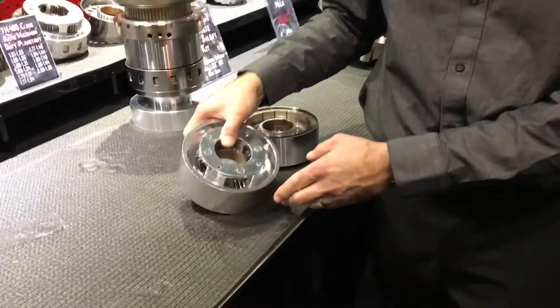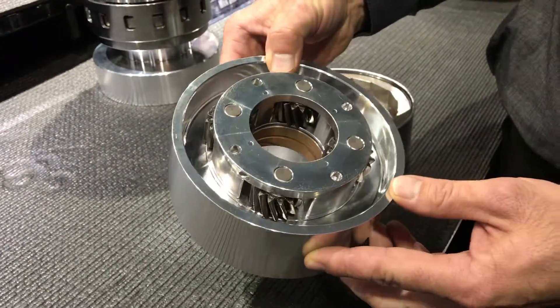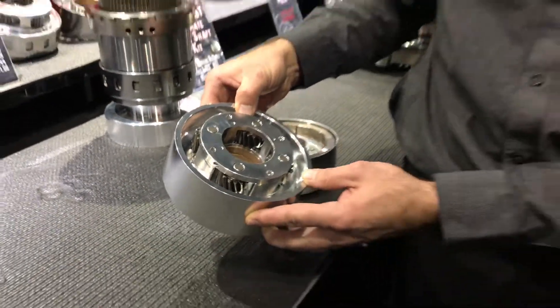I wanted to highlight our stock ratio OEM Helical Reaction Carriers for the Turbo 400 in two configurations, both for 3-speed and 2-speed units. This is a great way to complement some of the what we call half-set planetaries that we offer. Several different ratios available.